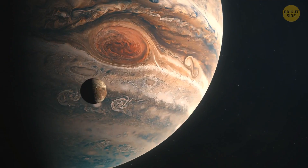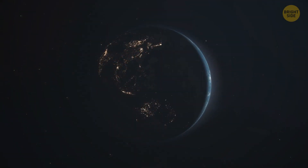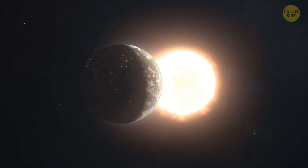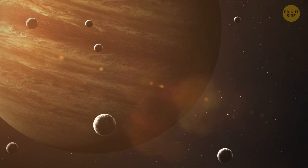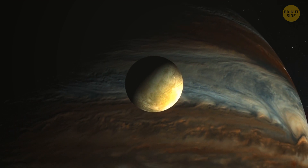Galileo's discovery was crucial for our later understanding of astronomy. It was initially believed that other objects revolved around the Earth since it was seen as the center of the universe. We now know that there are hundreds of moons in our solar system. However, large moons like those discovered by Galileo Galilei are not so commonly stumbled upon.